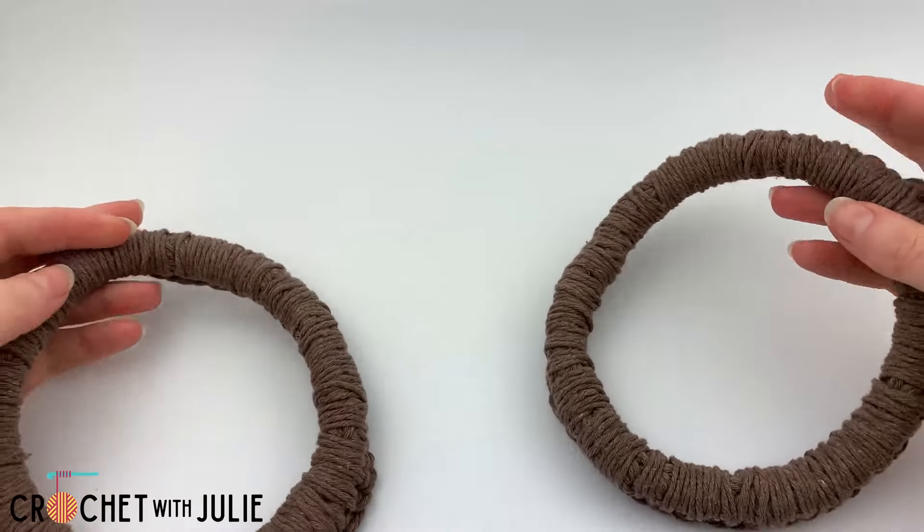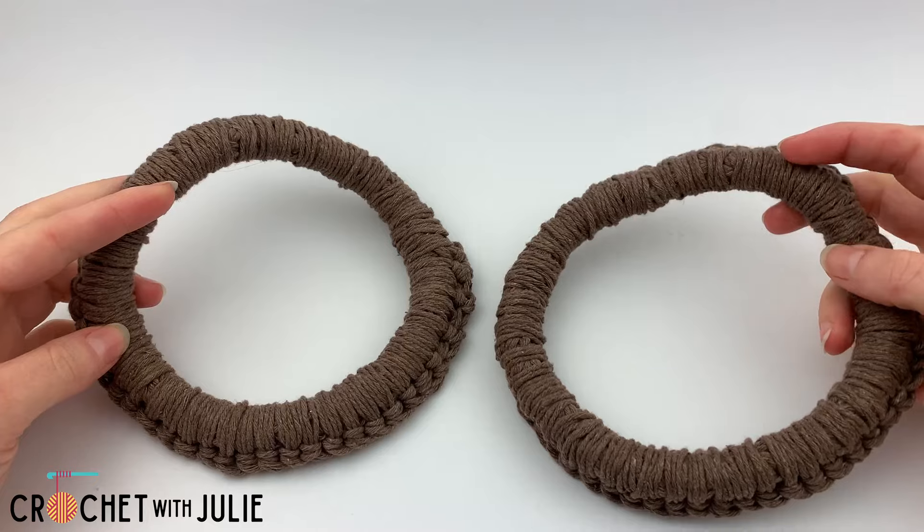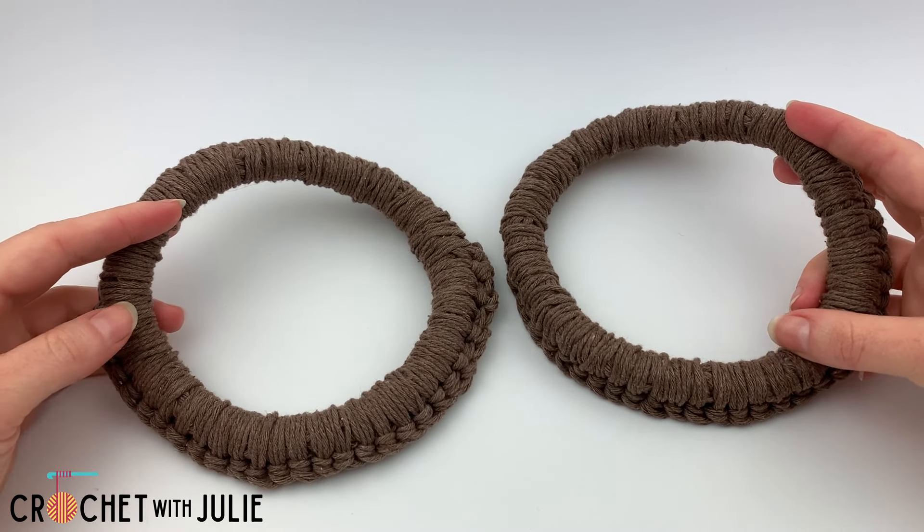Hi everyone! Today we're going to be crocheting these medium size handles and these are ideal for beach bags, purses, market bags, anything like that.